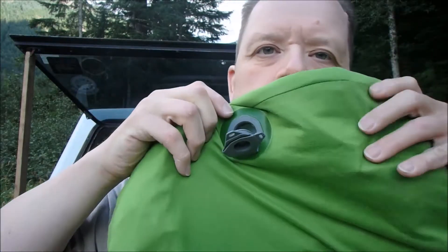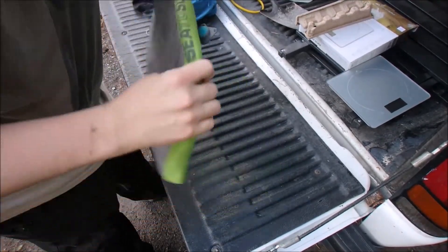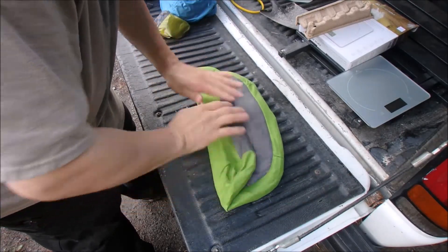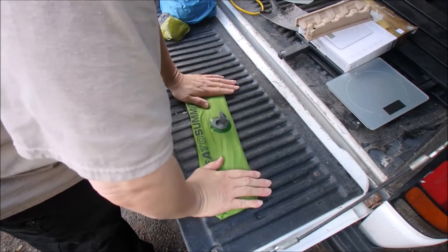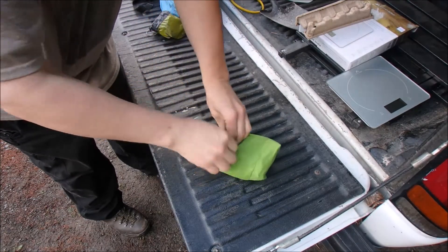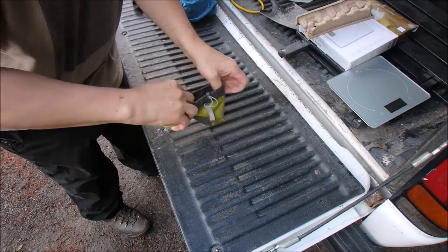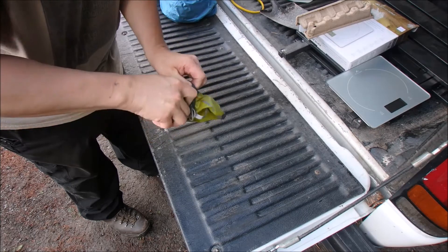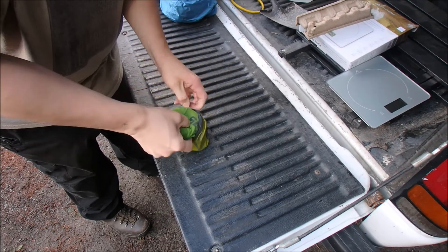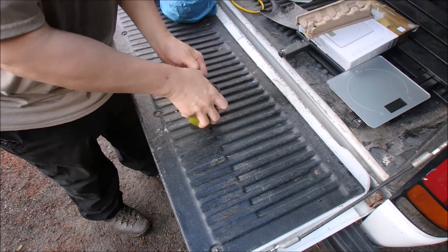And then to deflate it, all you got to do is just grab it here and let all the air out. Now let's see if I can get it in the stuff sack. I usually just push the air out while it's down and fold up the other end, making sure I keep the air out of it. And then I just roll it up, just make sure the air is out. There we go — nailed it.